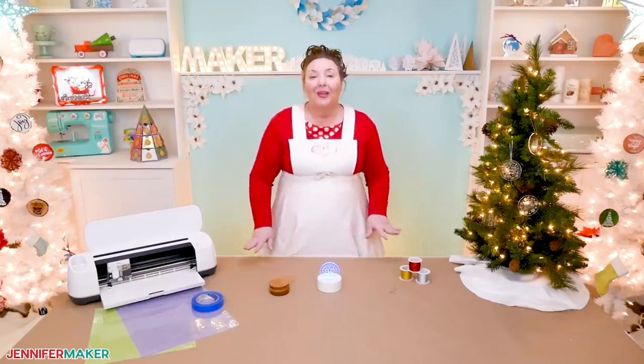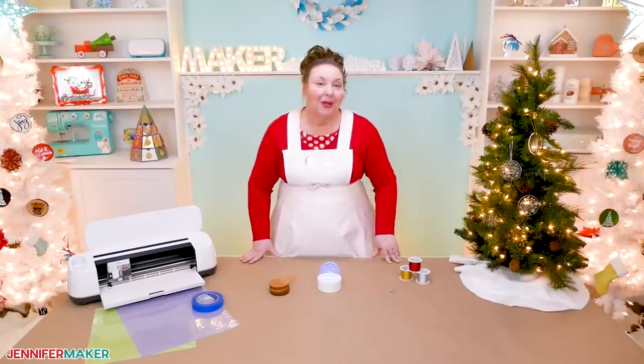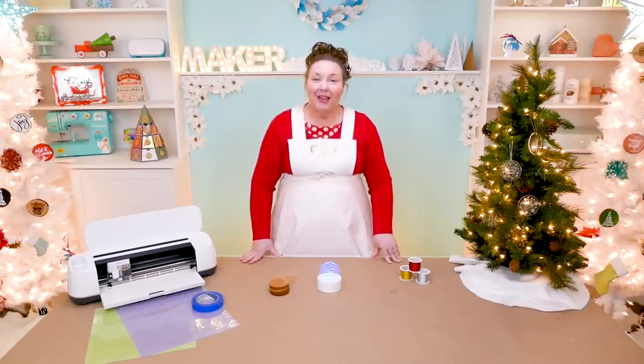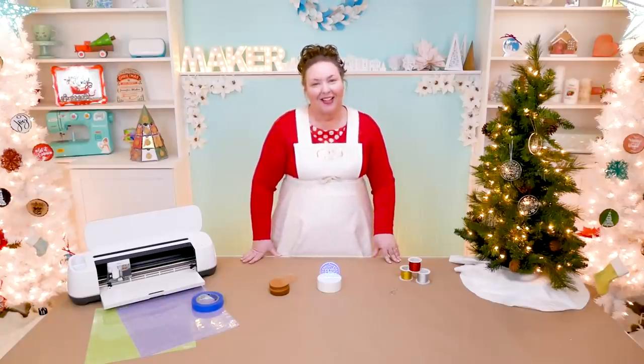Remember, I am always open to your project ideas. If you can tell me what you want to make, I can show you how to make it. Until next time, this is Jennifer Maker reminding you to craft a life you love.